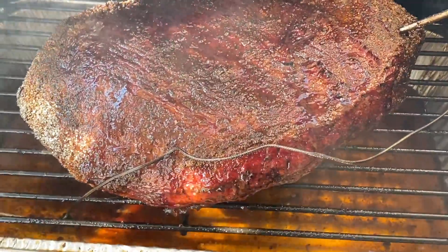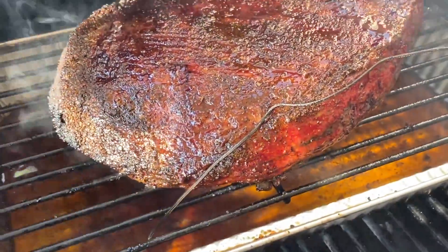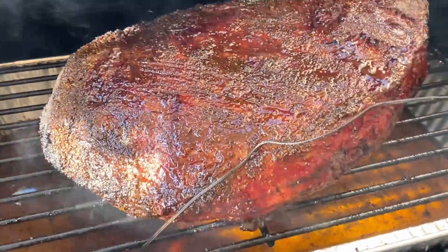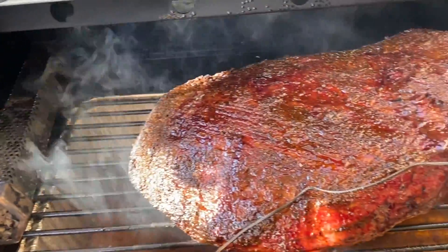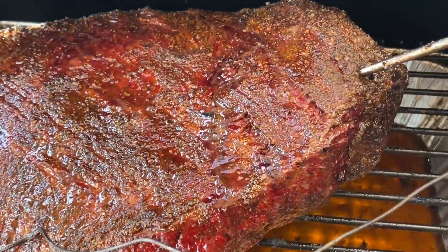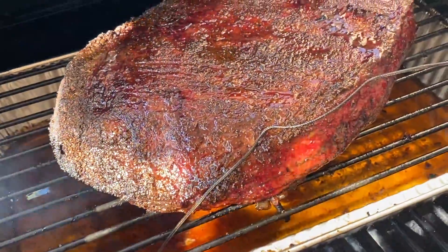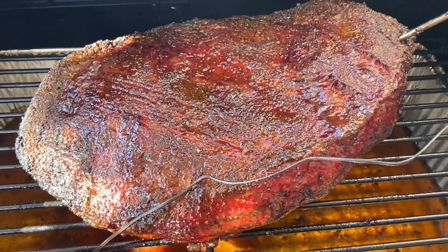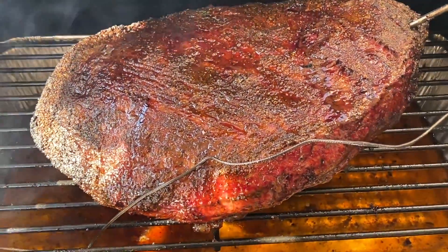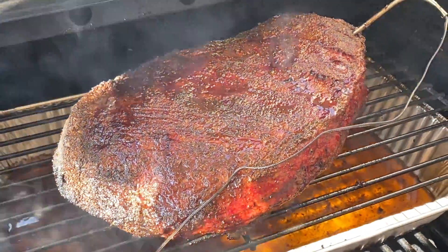We are four and a half hours in. It's looking pretty good — I just gave it a spritz, and that's why it's looking pretty moist. We've still got some smoke hitting it. Probably going to wrap it in another hour or so. I moved it around too, switched it from side to side, just trying to get a little different heat on it. But it's looking pretty dang good.